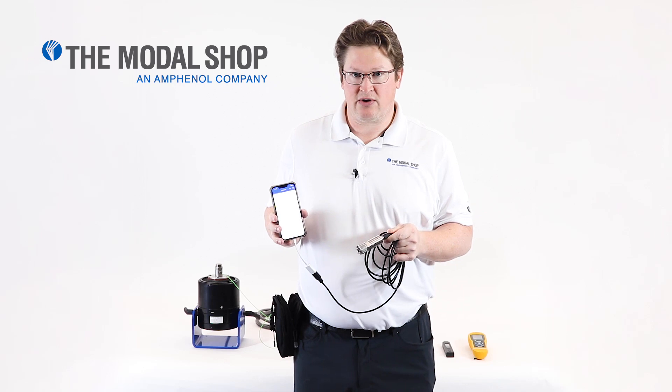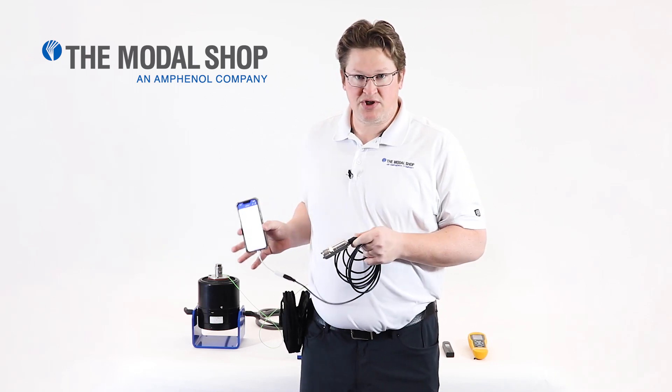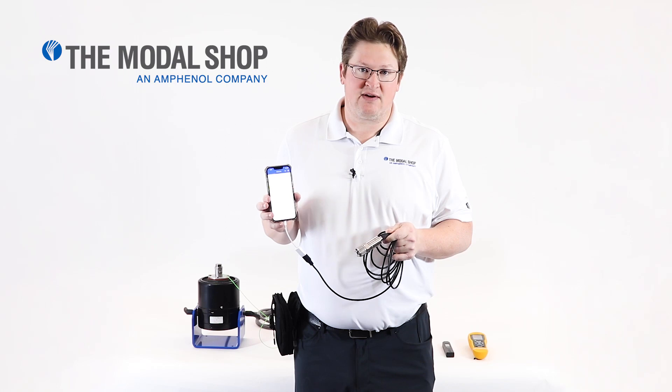In today's video, we're going to discuss some of the technical advantages to the Digital Vibration Meter Kit as compared to a press-on vibration meter. And to do that, we're going to use a 2075E vibration shaker and a SmartSign calibration driver so that we can generate a known vibration signal and see how these different solutions stack up against one another.